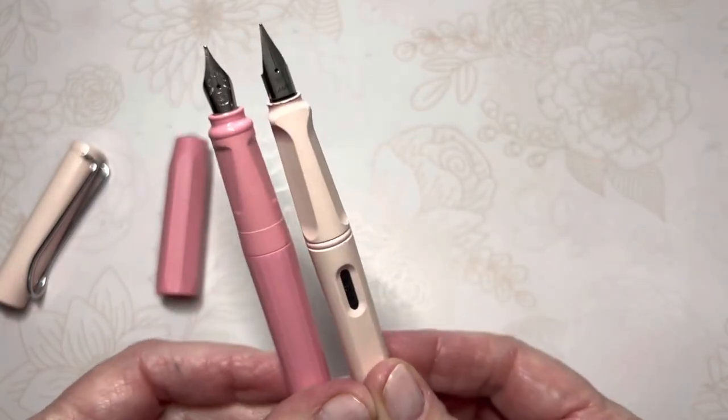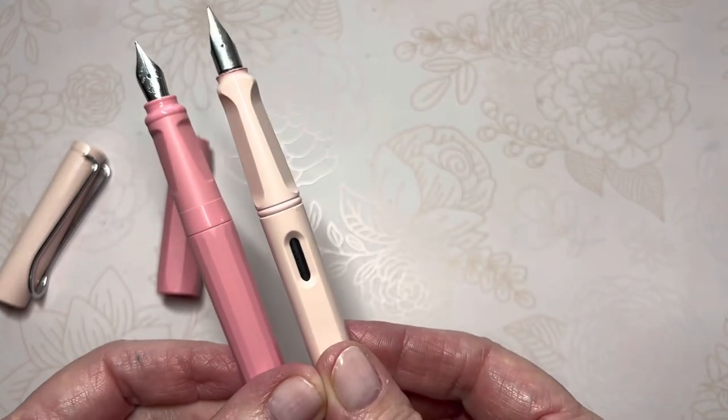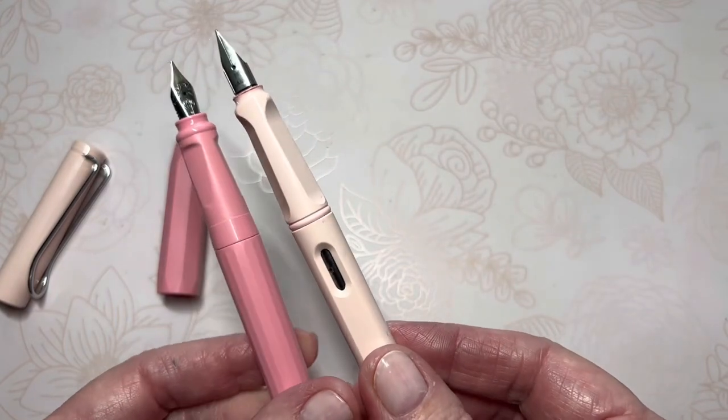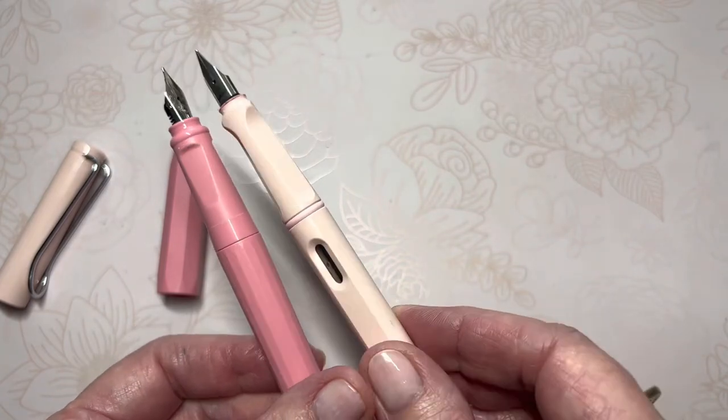Not knowing much about the Kaweco Perkeo, with no previous usage or anything, I was quite surprised at how different elements of it brought me to the Lamy. So here we go — I'm comparing both.